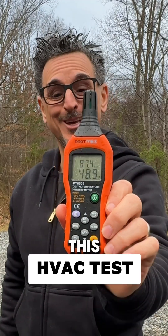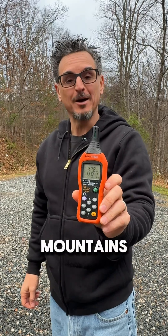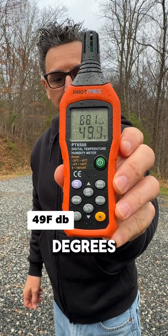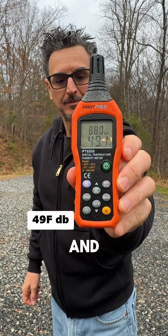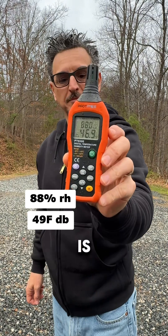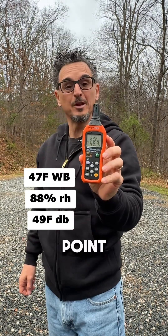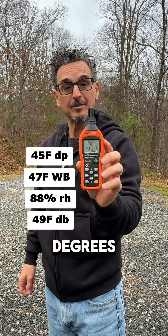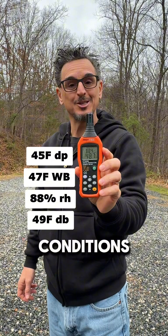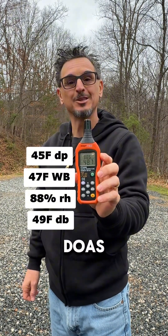Who can answer this HVAC test? It's raining outside here in the mountains. It is currently 49 degrees dry bulb and about 88% relative humidity. The wet bulb temperature is about 47 degrees and the dew point is about 45 degrees. So here's the question — given these conditions, what mode would your DOAS unit be in?